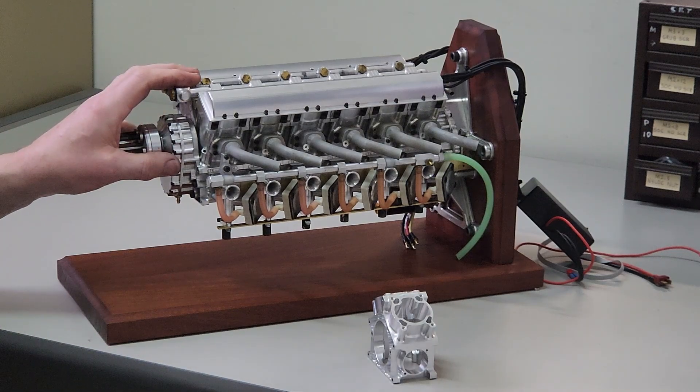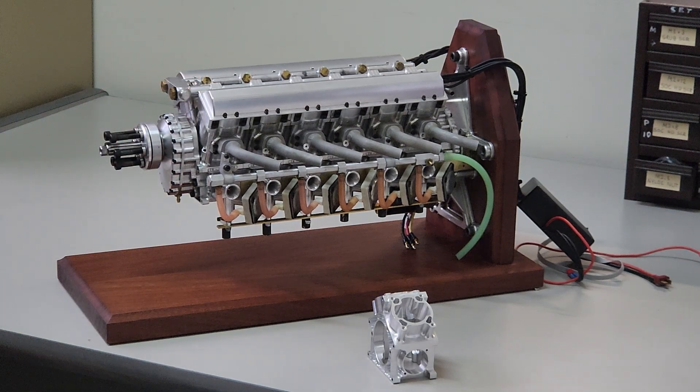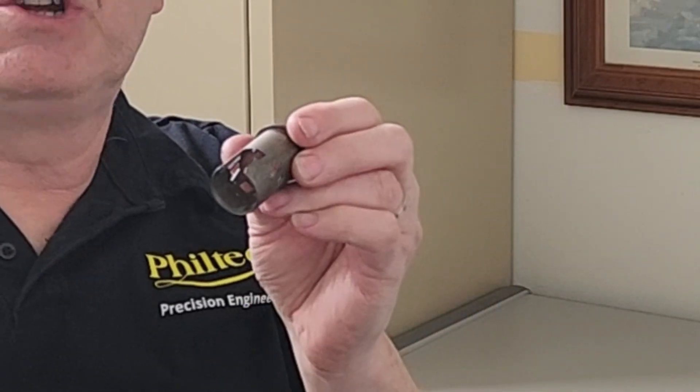We went through many iterations to get here. Now that we could run the engine at full throttle for sustained periods of time, we found out what was vulnerable on the engine that could break. For instance, we had a few crankshafts break. We had some catastrophic failures with pistons completely mulched up, bent conrods, and even a steel liner with a big chunk taken out of it. But that's all behind us now.